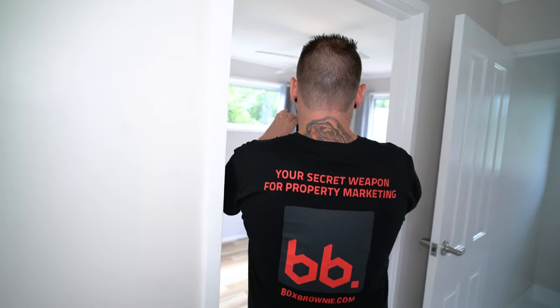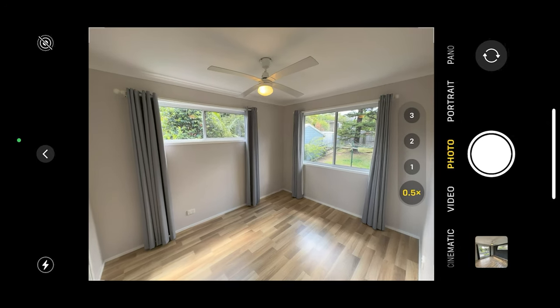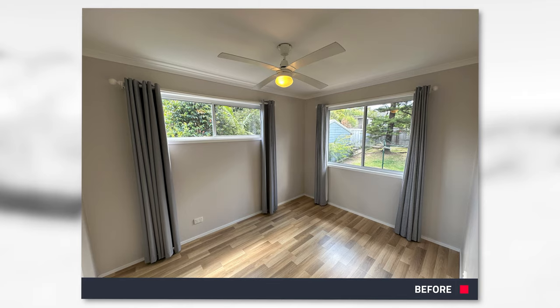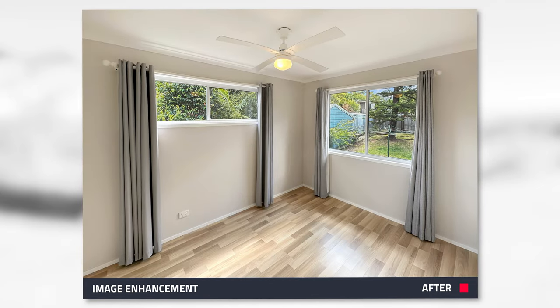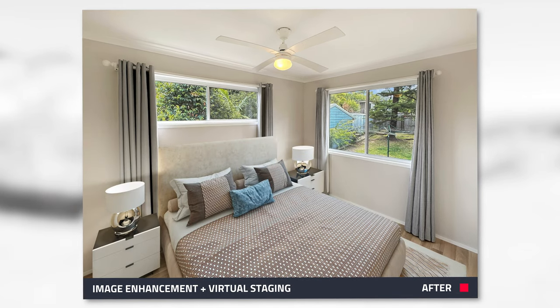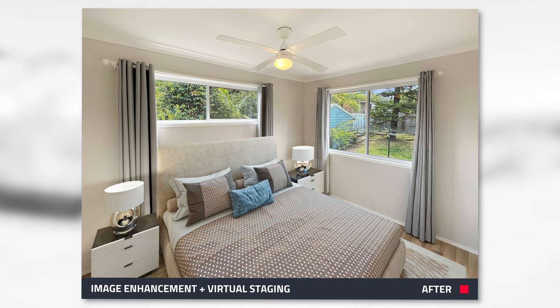Lastly, let's do the exact same thing over here in the second bedroom. Just lining up my shot right now. Once again, the unedited image is on the screen, and then we're looking at the shot edited with our image enhancement service. And lastly, it's another bedroom — you're looking at the virtual staging of that second bedroom.